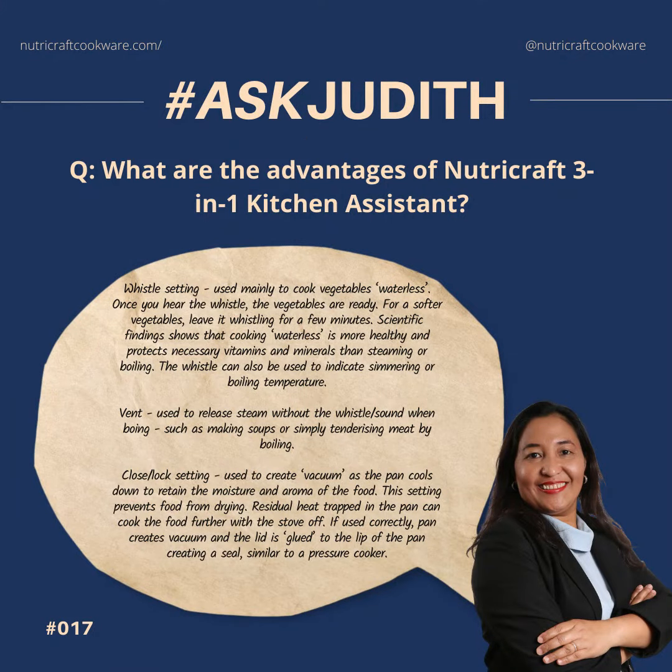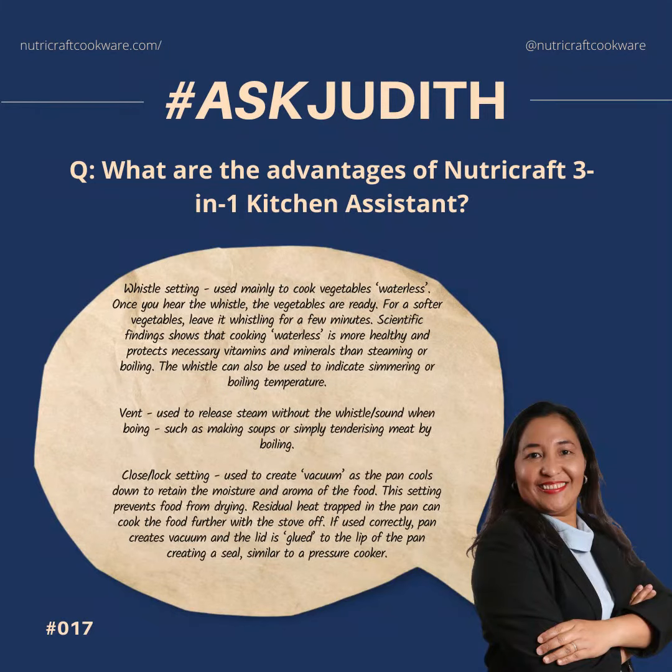What is the advantage of the Nutri-Craft 3-in-1 Kitchen Assistant? The first is the whistle setting, used mainly to cook vegetables waterless. Once you hear the whistle, the vegetables are ready.